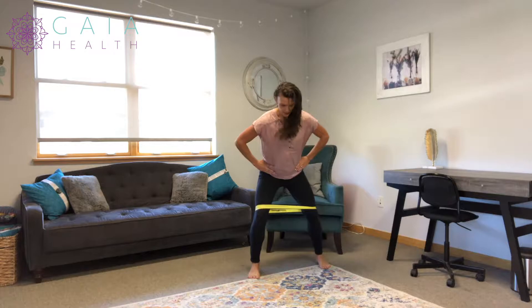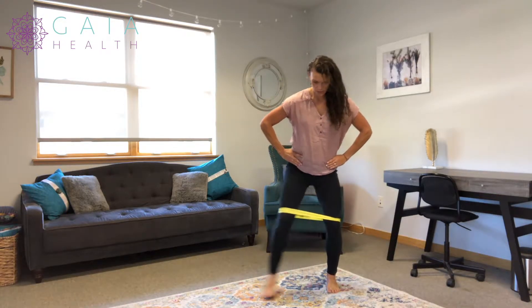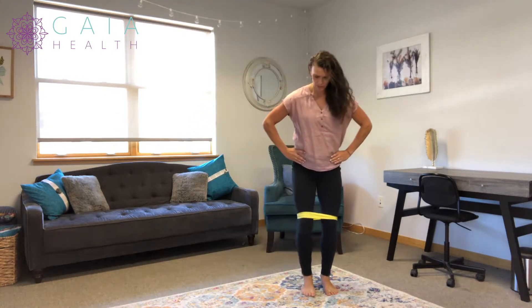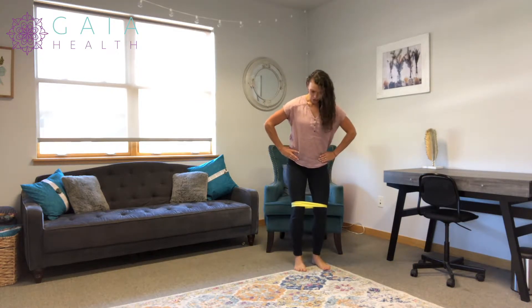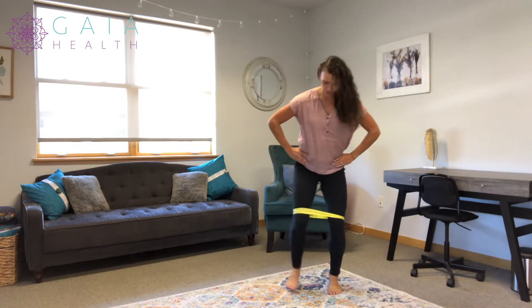So you're going to walk like this — in a diagonal pattern. You can do it backwards as well. Going backwards, you can see I'm coming back. You can also do it keeping it under tension the whole time.